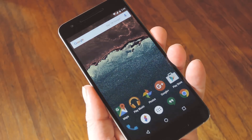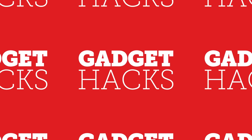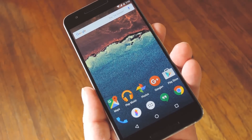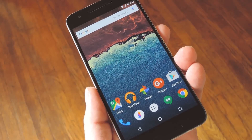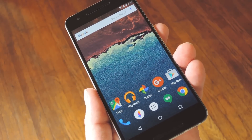Hey, what's up everybody, it's Dallas with GadgetAx. Today I'm going to show you how to enable double tap to wake on your Nexus 6P. This is a feature I've always enabled using custom kernels and complicated mods, because it's just so intuitive. Basically, you just double tap your screen when the display is off and your phone instantly wakes.